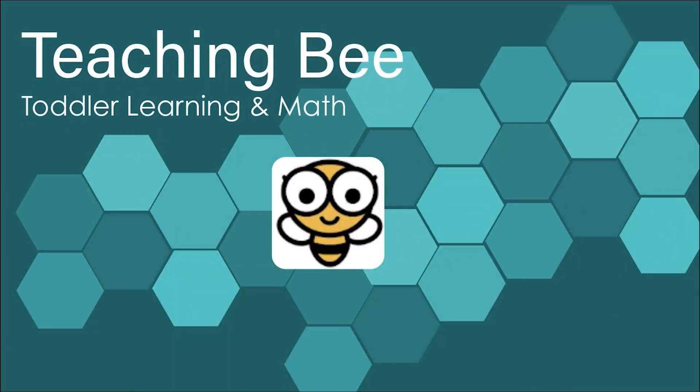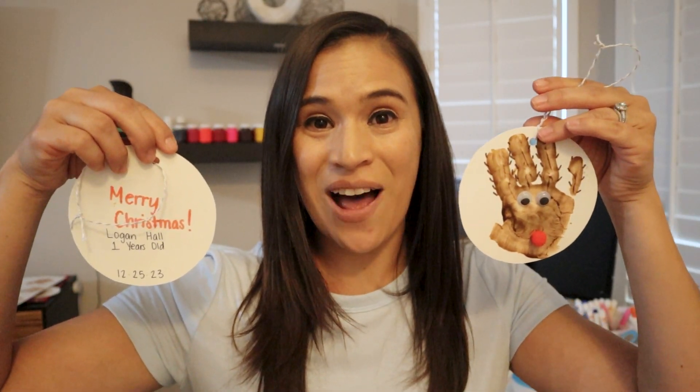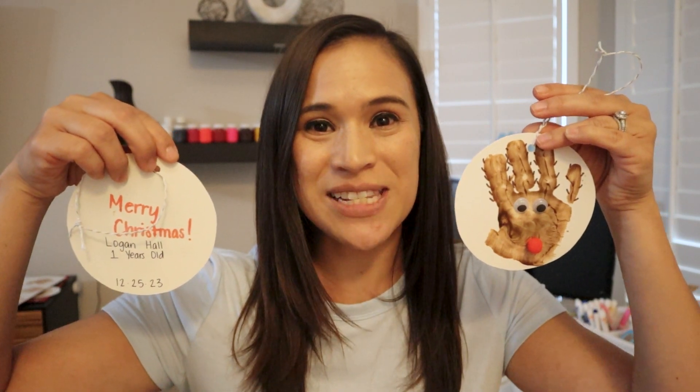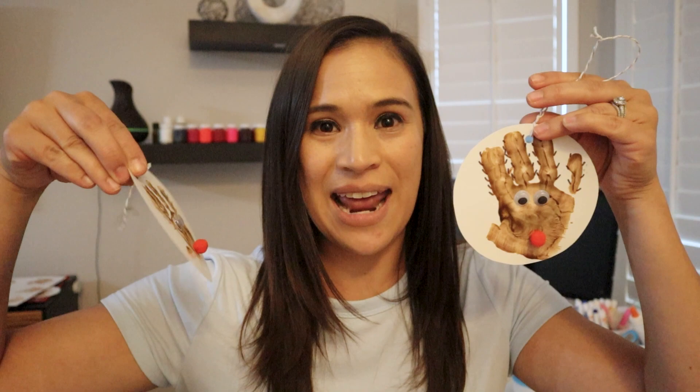Let's go ahead and get started. So if you're looking for a fun holiday activity to do for Christmas, I have one just in store for you. This is something fun to do with your toddler — it's going to be handprint reindeers, something simple and easy to do for all ages. I'm going to be doing it with my one-year-old and my three-year-old. So get your simple supplies together and let's do this fun activity together.